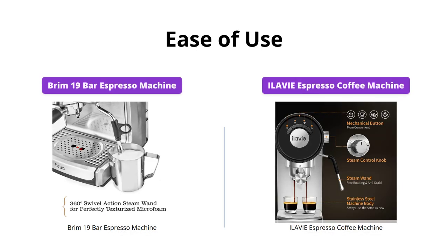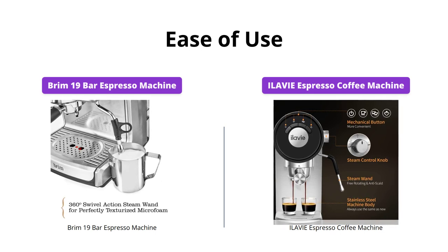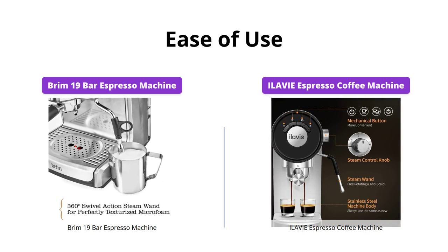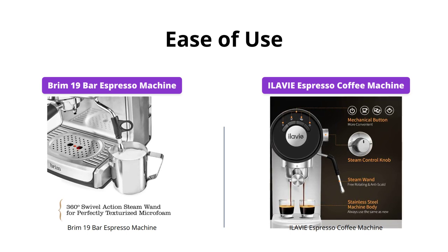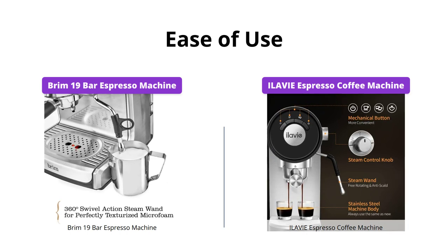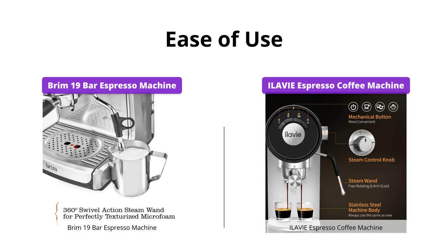The ILAVIE espresso coffee machine is easier to use than the Brim espresso machine. It has a one-press flow stop design that dispenses the perfect amount of espresso automatically. Meanwhile, the Brim requires a bit more finesse to get the perfect shot. So, if you're a beginner, the ILAVIE might be the better option.